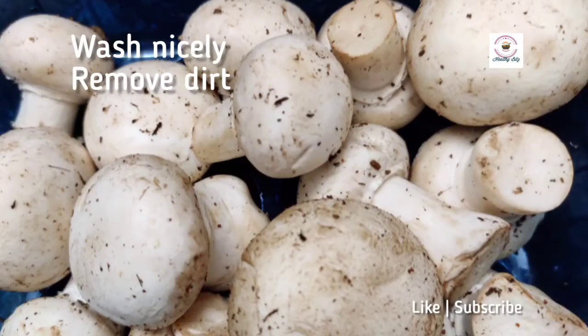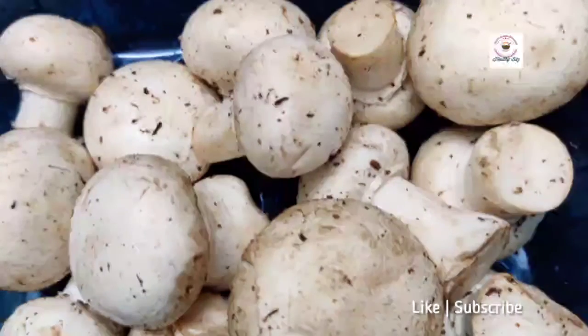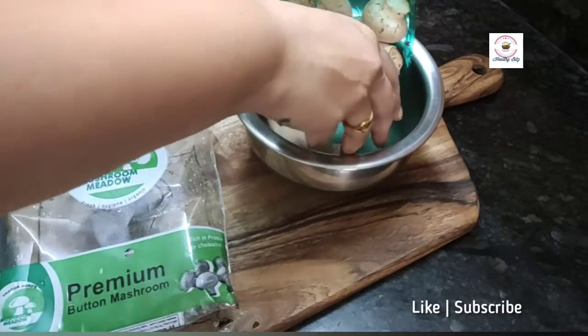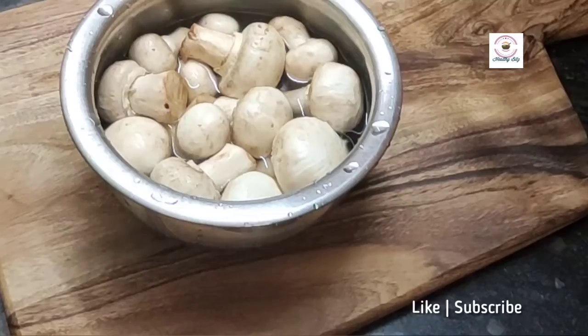If you follow this process, you can store them for more time at home, and they will be better and cheaper as compared to canned mushrooms.